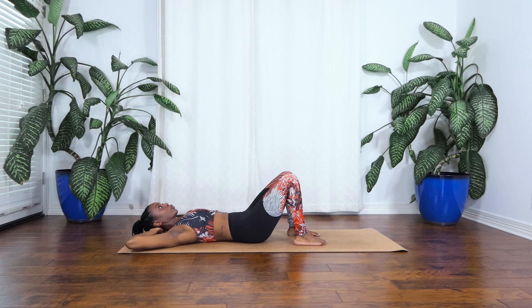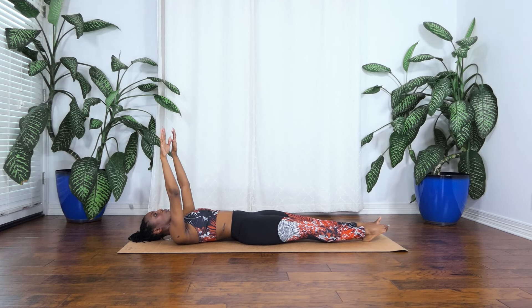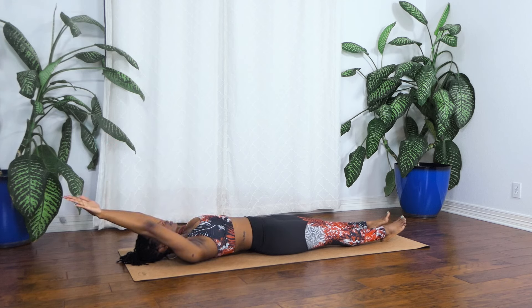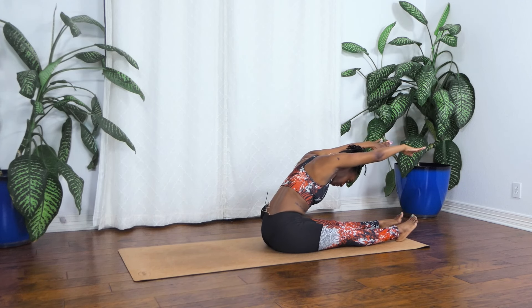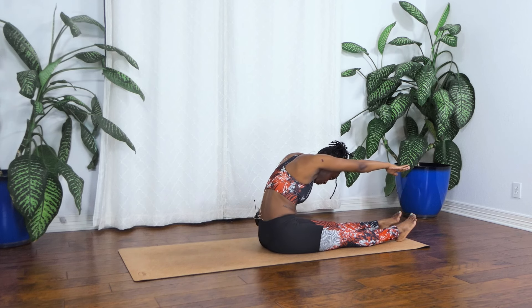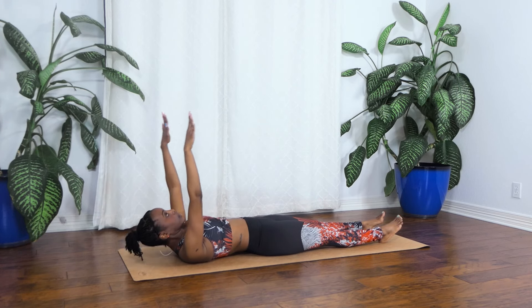Okay, now our abdominals should be nice and warm. We're going to go ahead and extend your legs out in front of you. We're reaching the arms up to the ceiling. We're taking our roll up here. So I want you to feel the heels pulling down into the floor. Reach those arms back towards your ears. Draw the shoulders down. Bring the arms back up to the ceiling. We're going to curl the head up and we're peeling the spine off, reaching up and over those legs. Take a nice big stretch here.